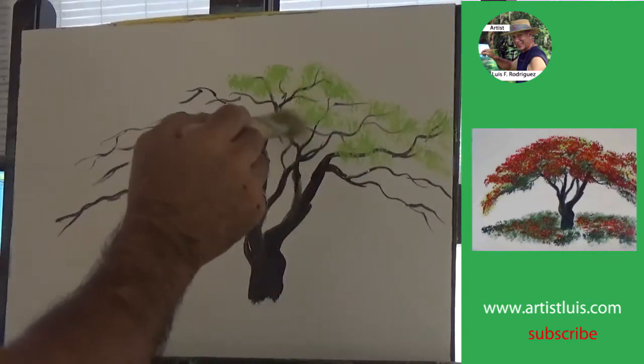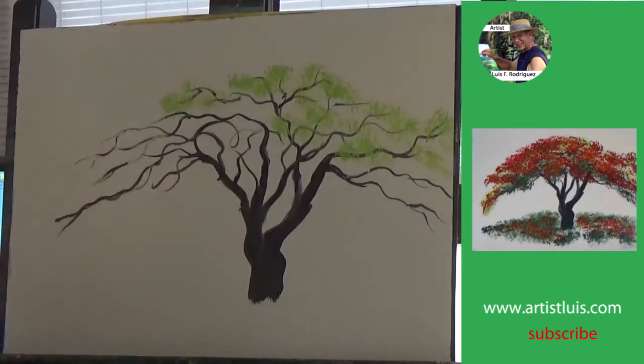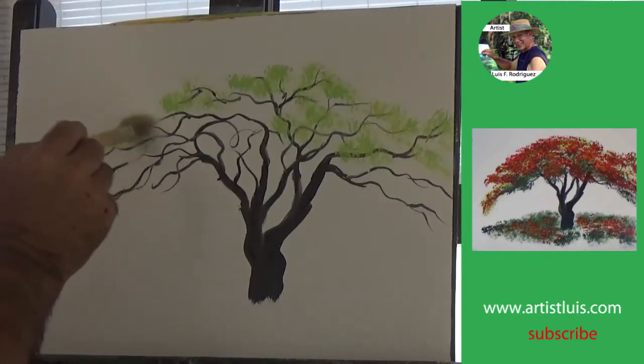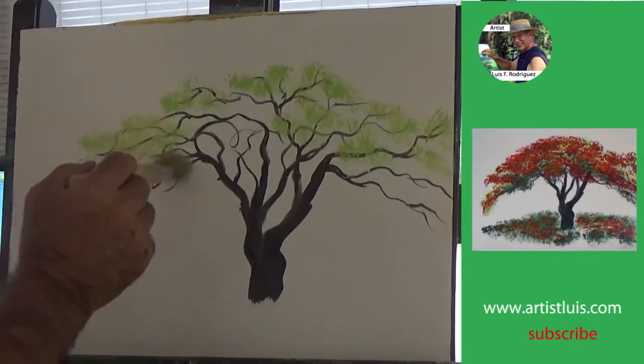Now the size of the flat brush depends on the size of the canvas. This is about a 12 by 16 canvas, so I use a one-inch flat brush. Tap softly, and make sure you follow the branches — the shape of the branches.